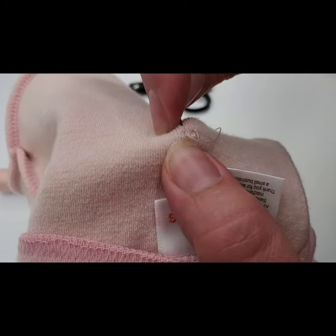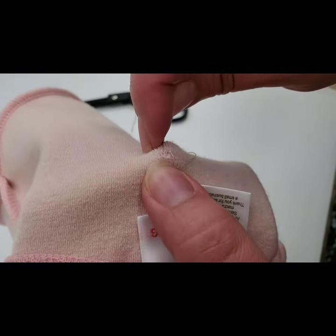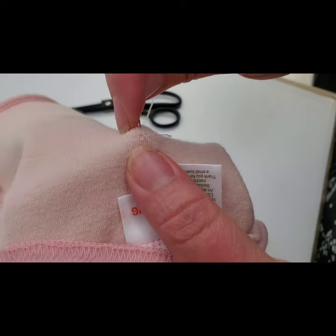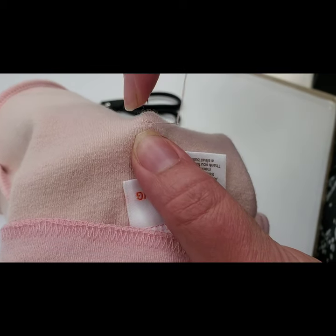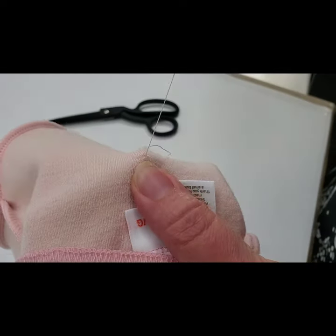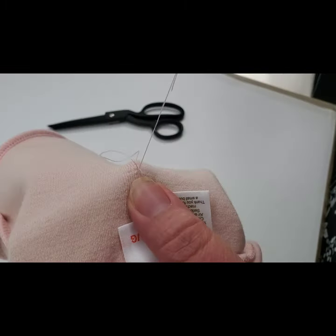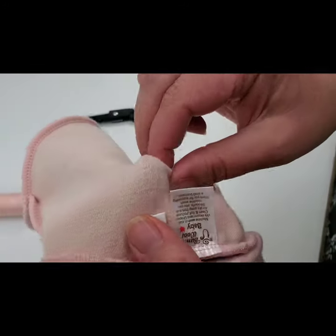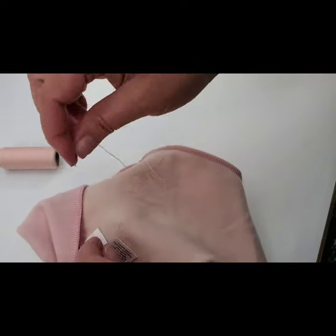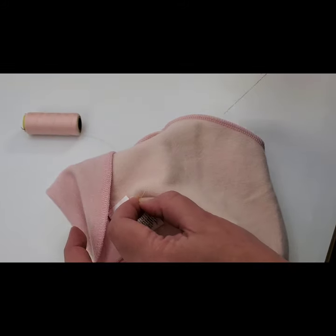Tiny little stitches — now I'm at the end of the hole and I'm just going to do a couple more here and work myself back to where I started again. Tiny little stitches, keeping them a little bit further apart on the way back, and feeling it against my thumb or finger that's holding the hole on the other side. Now that I'm done, I'm going to tie this to the string where I started so it's really nice and anchored and flat.